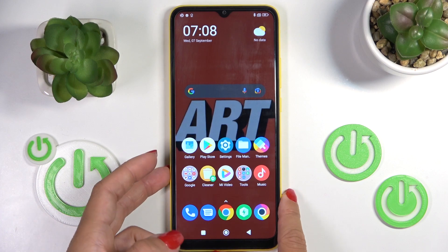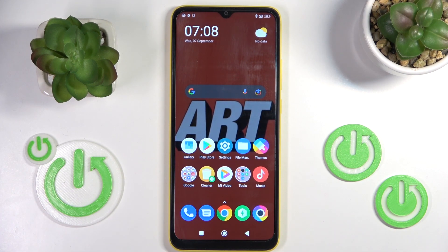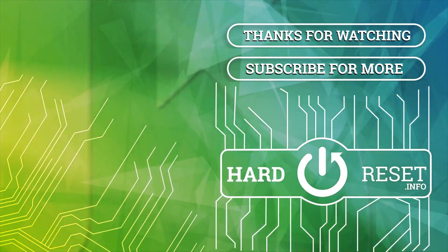Thank you for watching. Please subscribe to our channel and leave a thumbs up. Thank you.